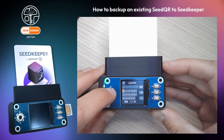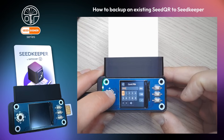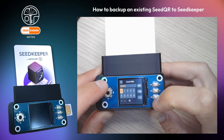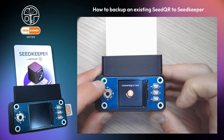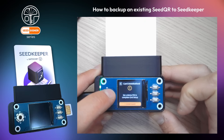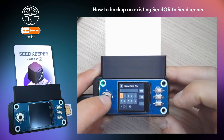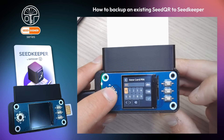In this case, the Seed Keeper smart card has not been initialized yet. Therefore, we need to set up our personal PIN code to access the card. The PIN code can be from 4 to 16 characters. Let's confirm the PIN code to initialize the smart card.